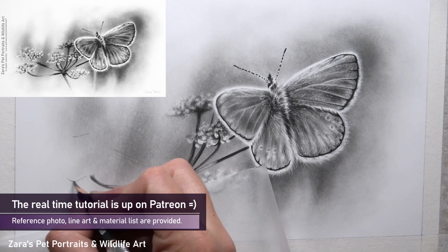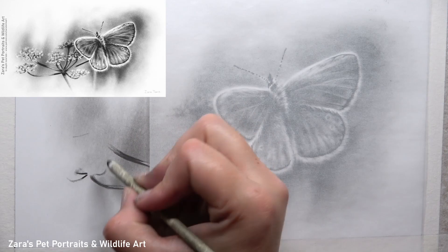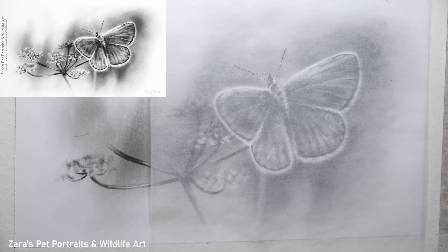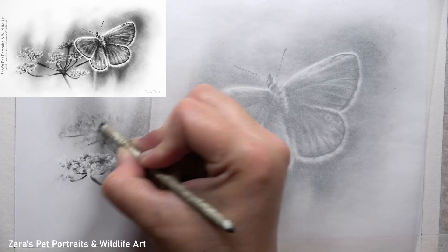The two flowers closer to the wing really show how the top section is far softer and looks out of focus — and that's a key point about contrast. I've deliberately not made my highlights too bright on that section of flower and those petals, because that would bring it closer to the viewer. Whereas the flower in the middle of the wing has brighter highlights at the base, which helps to make it look in focus.